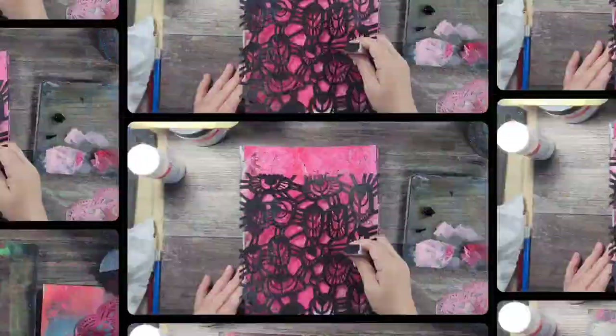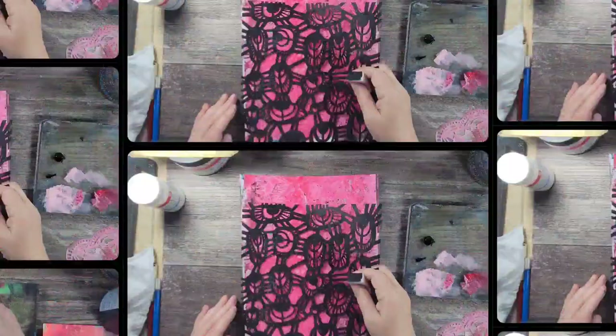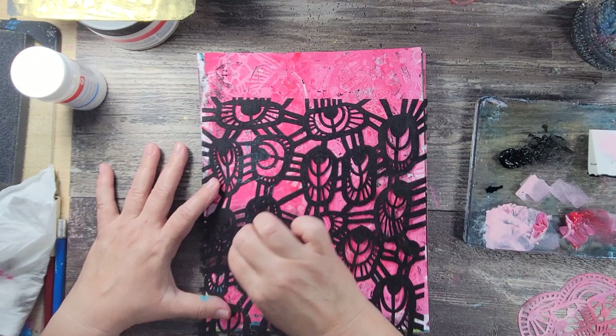Now when I'm done with the monoprinting, I'm going to add some more stencil design using some black acrylic paint and a cosmetic sponge.